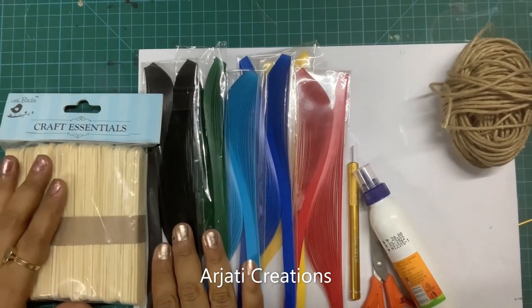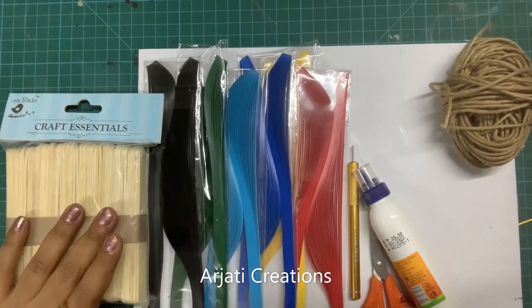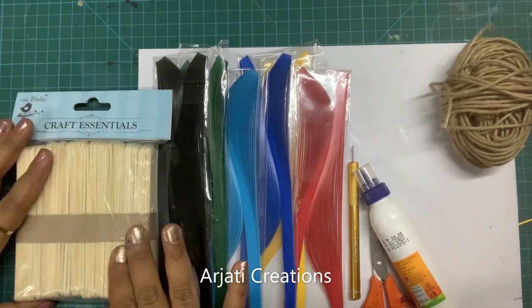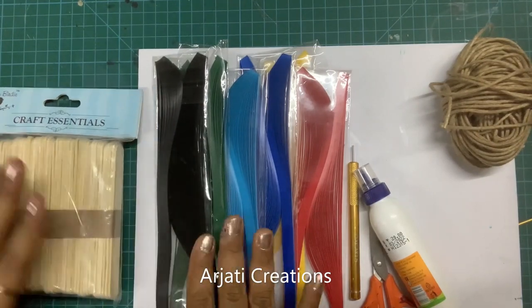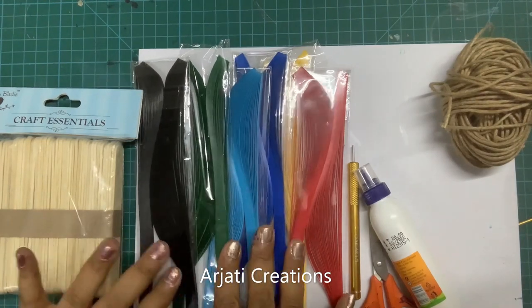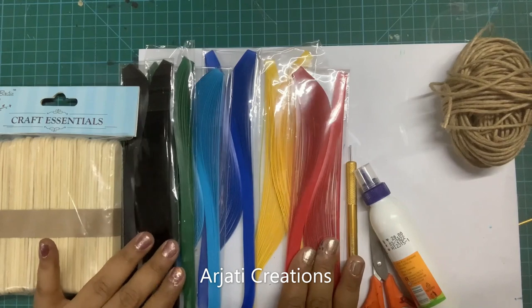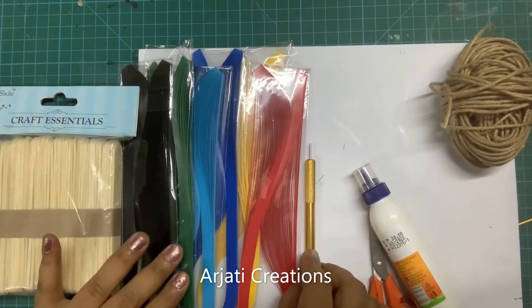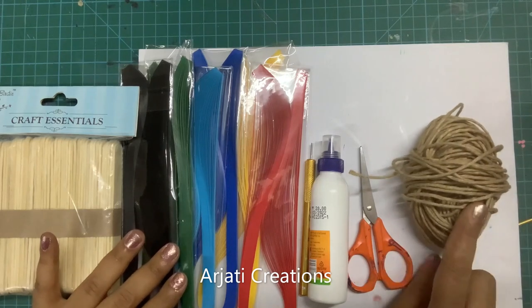Now that we've seen the beautiful hanging, let me quickly discuss the materials we need. First and foremost, we need some ice cream sticks — approximately 20 pieces. We need a few quilling strips; the strips I've used here are 3mm, mainly black, green, light blue, dark blue, yellow, and red. We also need a quilling tool, white glue, and scissors.